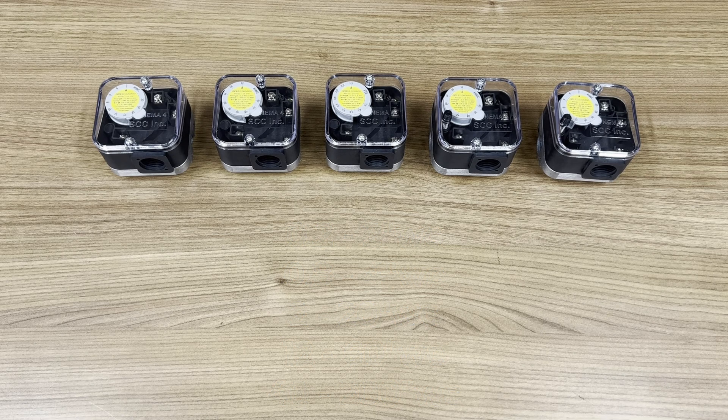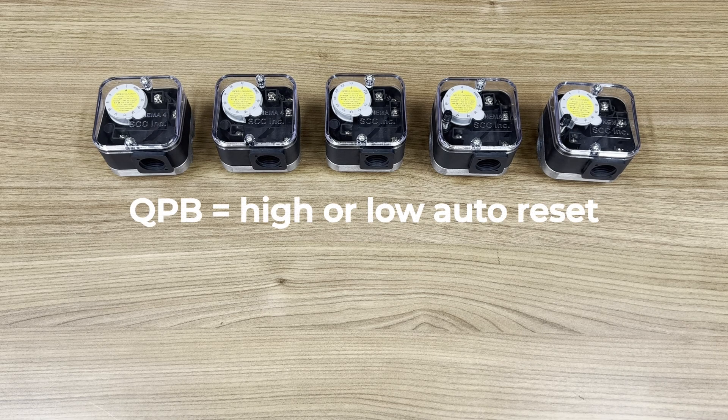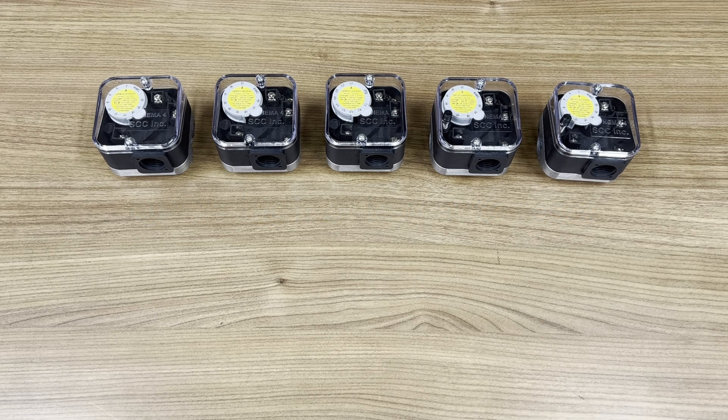For auto reset, there's only one version of the switch to handle both high and low gas pressure. The automatic pressure switches are QPB — the B stands for both high and low. Fewer part numbers make stocking easier.